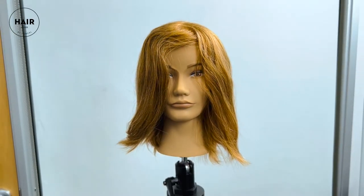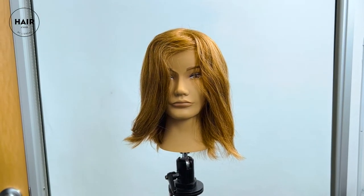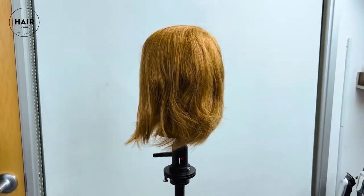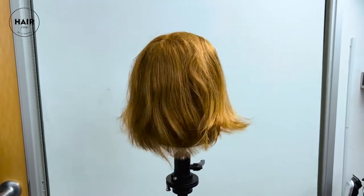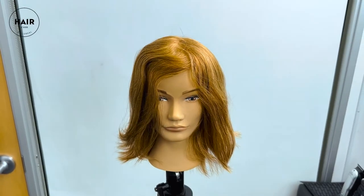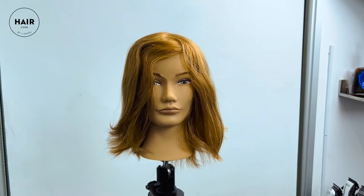Here's our model for today, and as you can see it's sort of a choppy one-length bob. Let me start by saying that even though this is called the boy band haircut, this is definitely a unisex look that can be varied many many ways, and there are many versions of it.